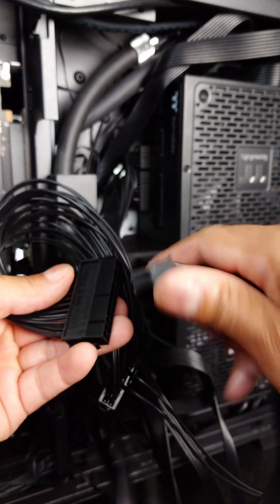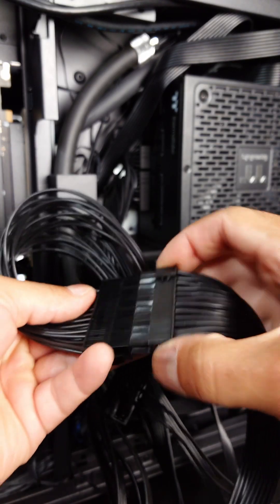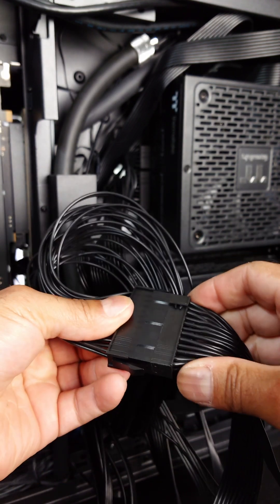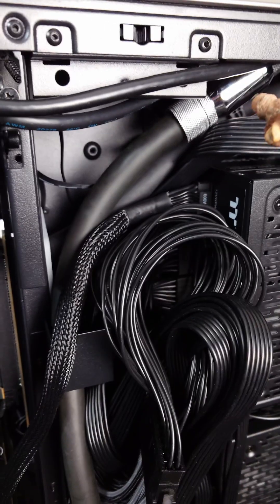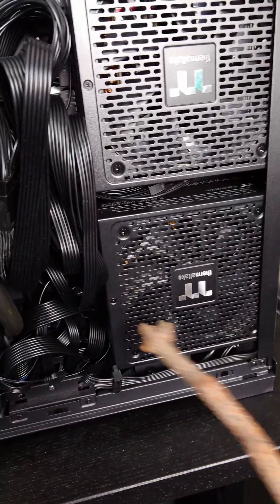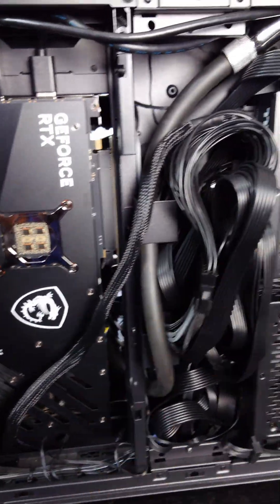We're going to use this one for the top power supply unit, and the bottom power supply unit goes into this one. The power for the 4090 is now running up here, so this entire power supply unit is going to be managing this. This power supply unit is going to be managing everything else.